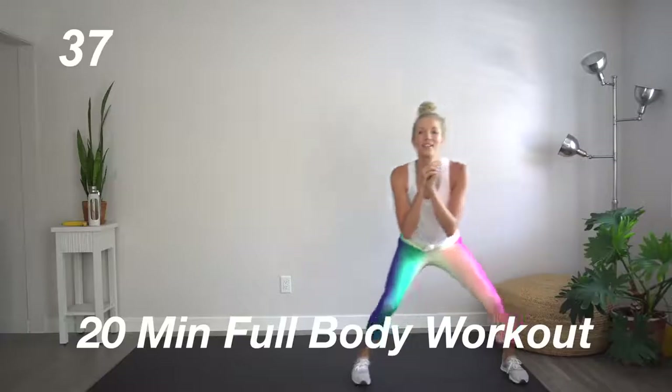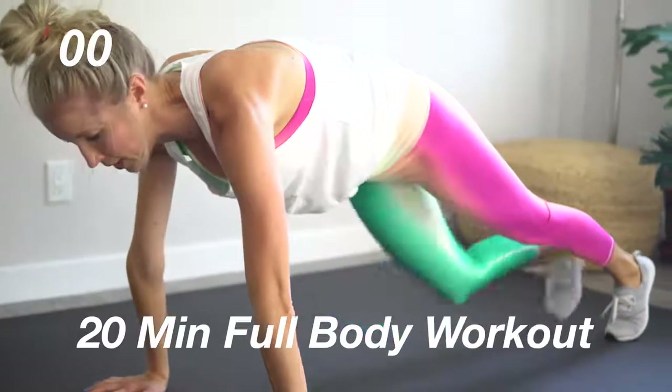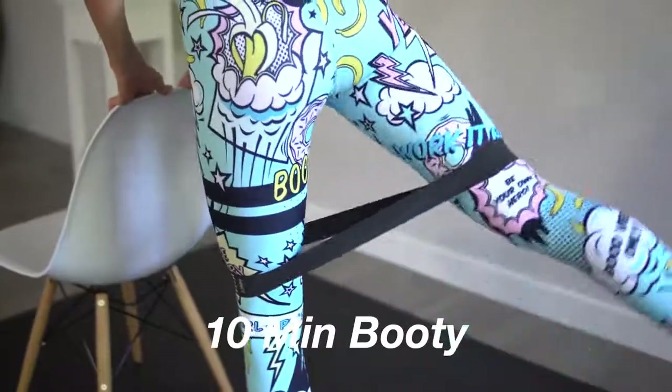Awesome job, you guys. If you liked this abs routine, if you want to see more like it — maybe something specific to postpartum core and abs workouts — let me know in the comments below. If you want to follow this with one of our other workouts, we will have those linked below as well. We've got a fantastic 20-minute full body at-home workout, no equipment needed, as well as a recent booty video. It's about progress, not perfection, and I'll say it time and time again.